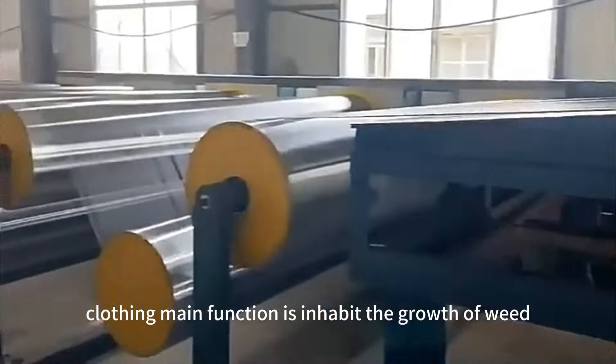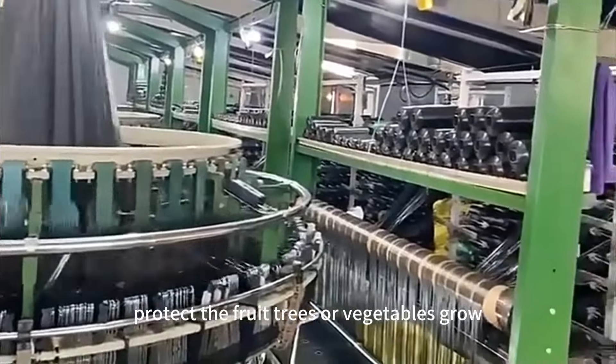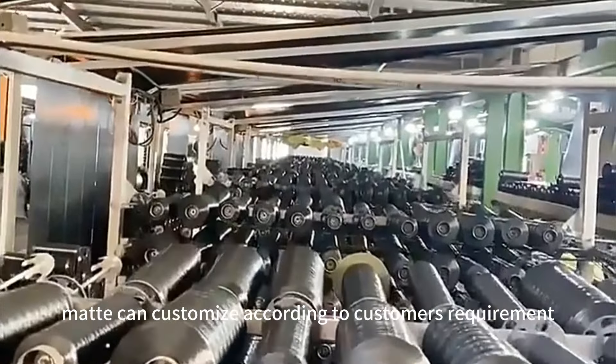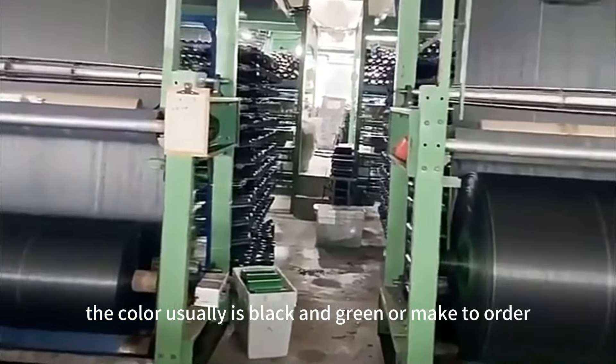Of course, weed cloth's main function is to inhibit the growth of weed and protect the fruit trees or vegetables growing. The width and length of weed mat can be customized according to customer's requirements. The color is usually black and green, or made to order.